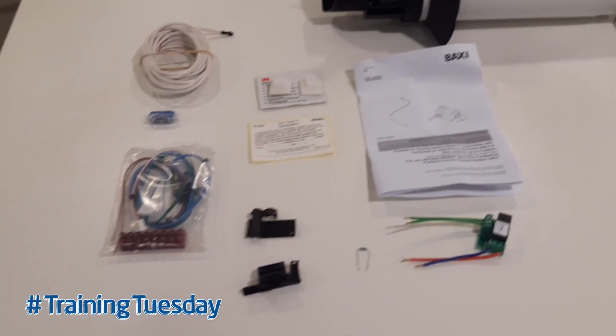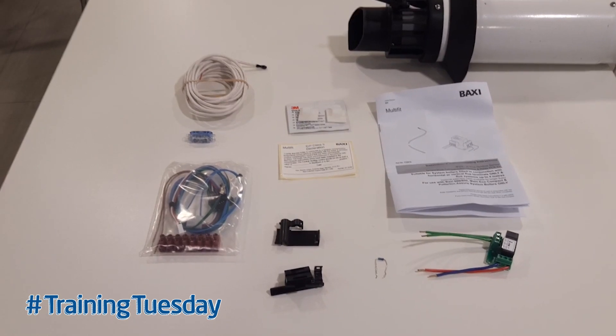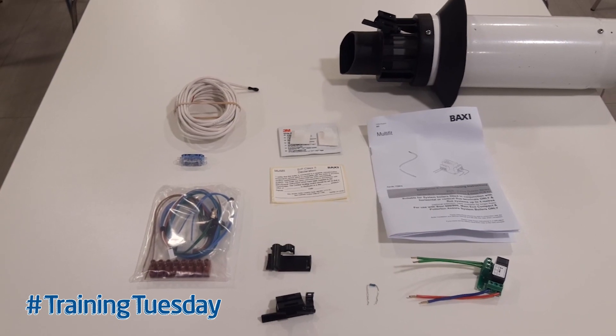Again the fitting instructions are in the box as well, and that is the new IFOS kit — in-flue outdoor sensor.